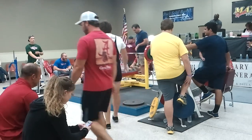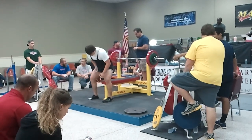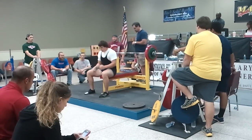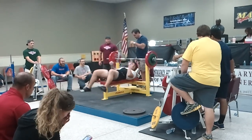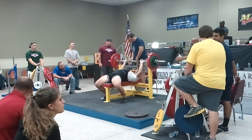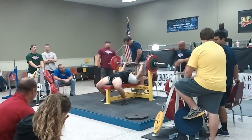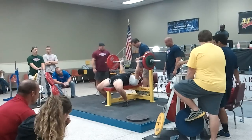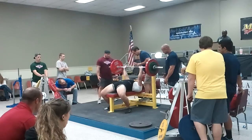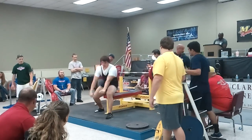The bar is moving for Shane Hunt. It's been 30.7 — his first attempt at this weight, third attempt overall. The lift is good for Shane Hunt.